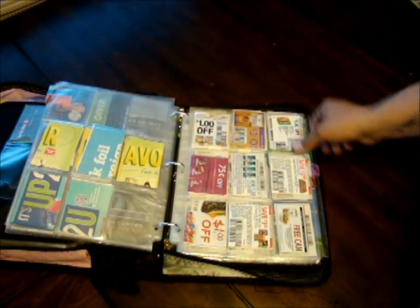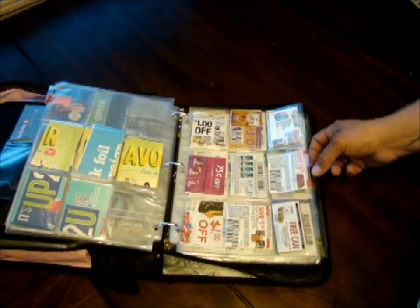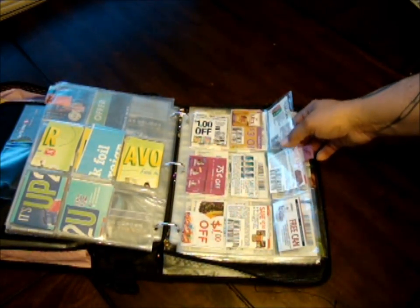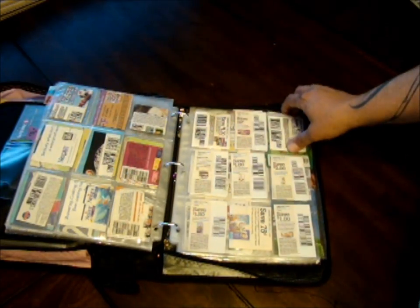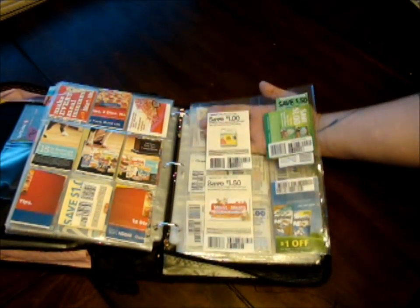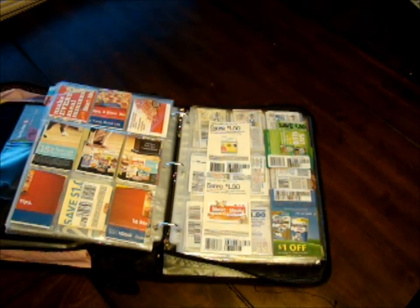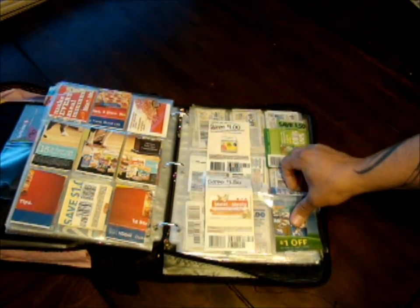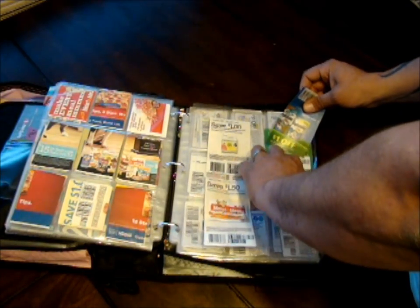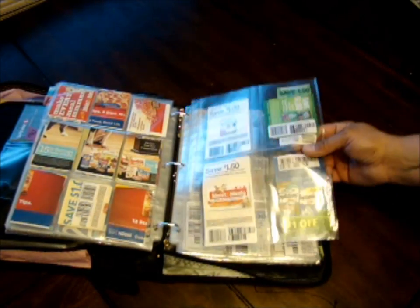The next section is cats. I have cats — Roxy, Opie, and Anthony. I take all my cat coupons and use these really interesting four-pocket sleeves, because cat stuff like kitty litter, treats, and cat food all comes in gigantic coupons. These four-sleeve pages are really nice — my wife actually found them. After cats I have cleaners, and my binder is super full right now. Today is the 29th, and I'm going shopping tomorrow, though a lot of coupons expire on the 30th, so I'll have to pull out all my expires after the shopping trip.